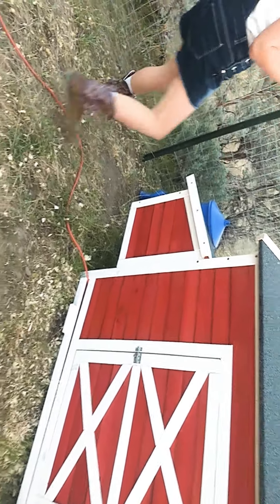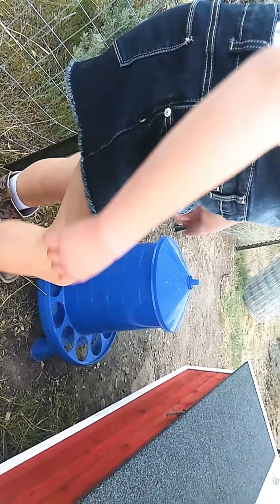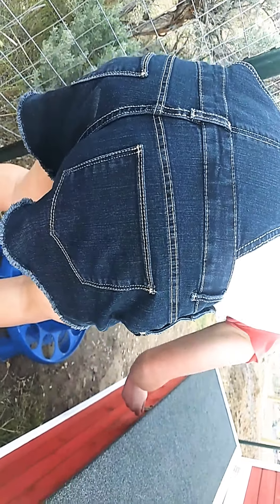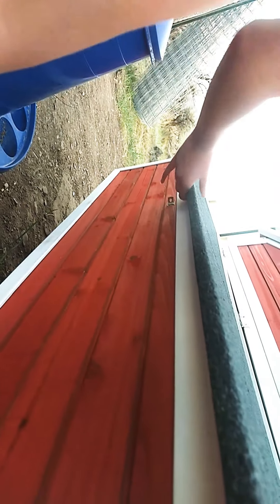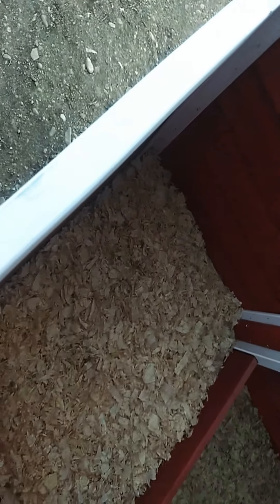Over here we have a big giant feeder. It has slots for food all the way around, but there's not a ton of food in it right now. There's also a latch to get into the nesting box to collect the eggs, even though our chickens are too little and don't quite lay eggs yet.